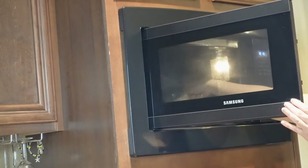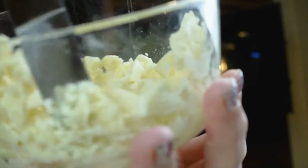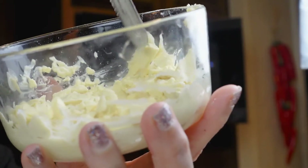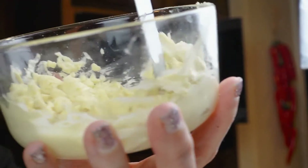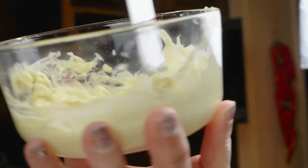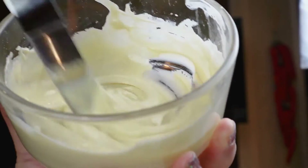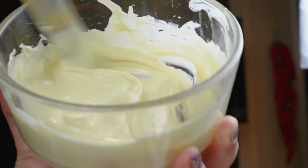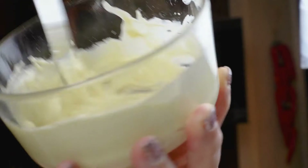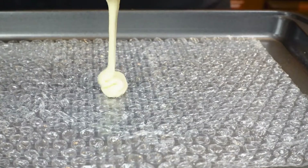We're going to put them in the microwave to melt them, just 30 seconds at a time. After the first 30 seconds it's not ready yet, so another 30 seconds. Be careful not to microwave for over 30 seconds at a time because you will burn your chocolate. If it's almost done, put it to 10 or 15 seconds. After the second 30 seconds, start to mix it — at first it doesn't look melted, but keep mixing. The residual heat continues to melt the chocolate and you get a nice smooth result without burning it.